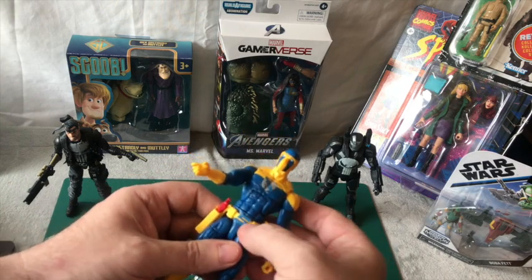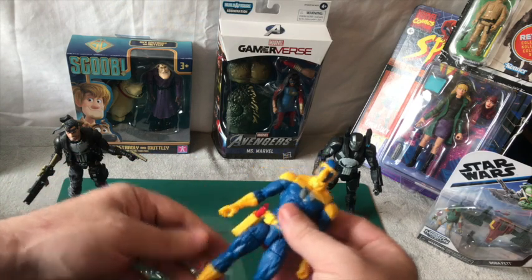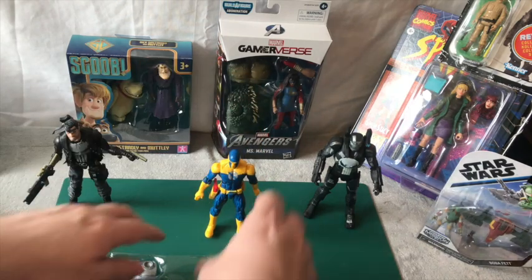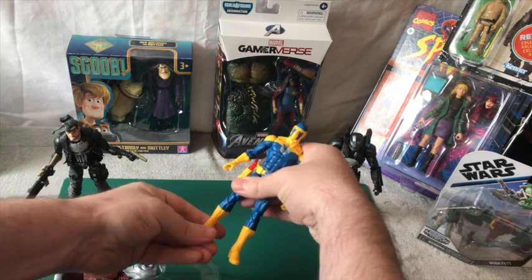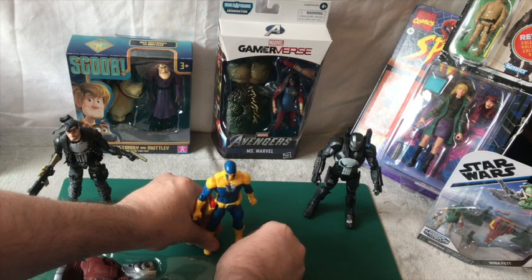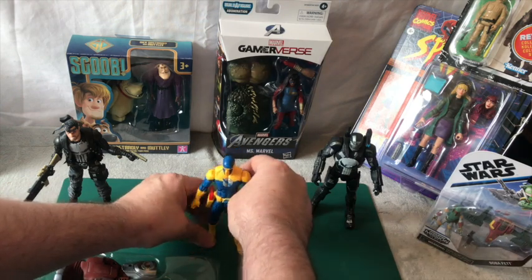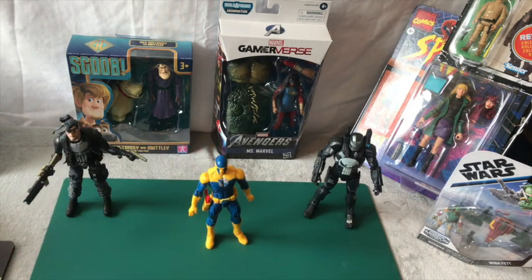I'll just put it in his holster anyway, it looks better there. He's got a belt, and that's it - really basic. He does stand up amazingly, I'm quite surprised at that. But that leg is just not right whatsoever.